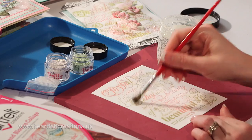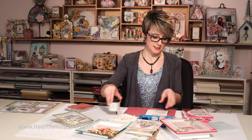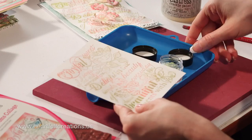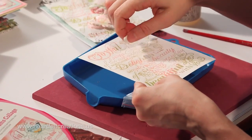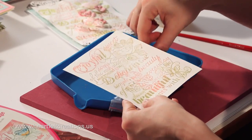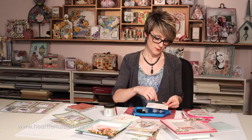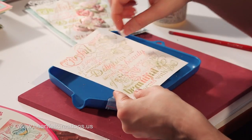Since this is still wet, you can add some prills or glitter, whatever you like — it's your choice. So we'll go back, and I chose a couple different colors, kind of a light green, and I'm just sprinkling a couple little dots of these prills right over the top. And since this is wet, they will just automatically stick to wherever you added the crackle paint.